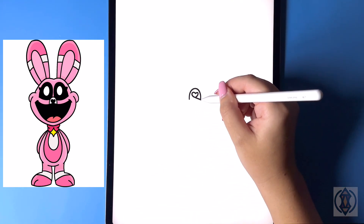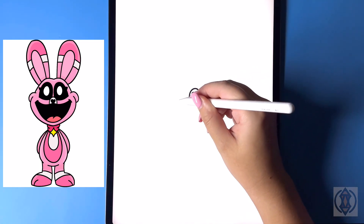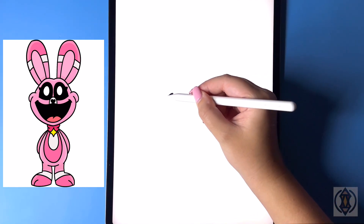For the mouth, we're gonna curve this line around and then up, and then we'll replicate this over on the left-hand side. Now for the corner of the mouth, we're gonna draw in a curved line from top to bottom on both sides.